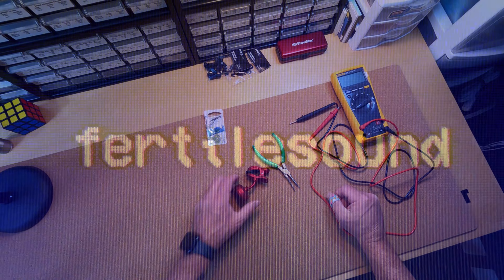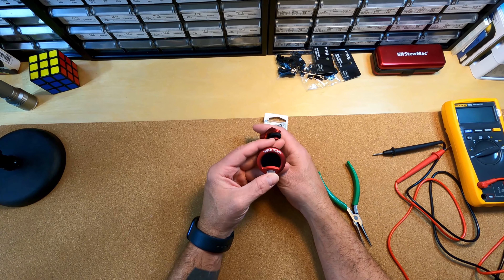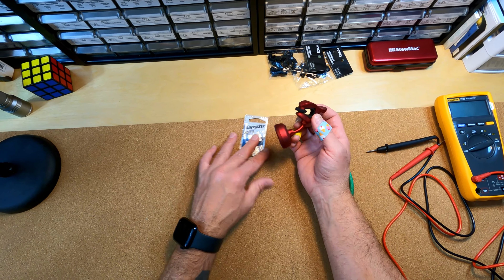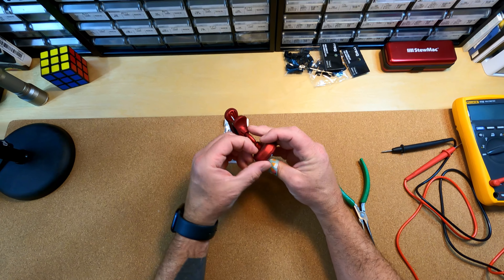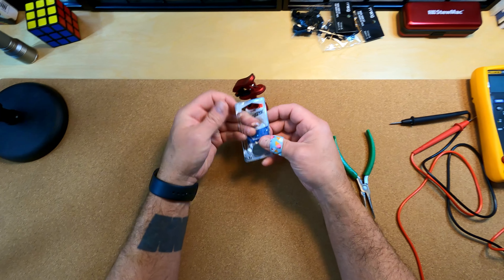Hey guys, just in the studio recording some guitar tracks and my Shark tuner — as you can see — it's getting pretty faint, so it's time to change the battery. I got these batteries from a local shop. I tried replacing the batteries though and it didn't work.